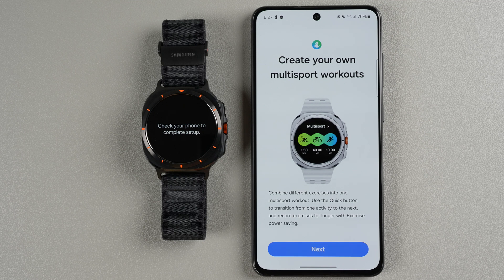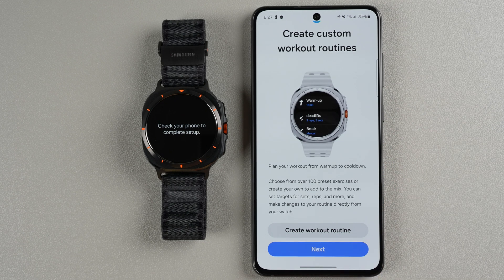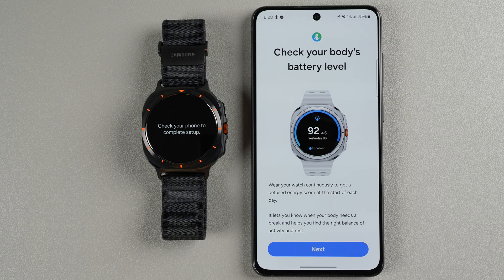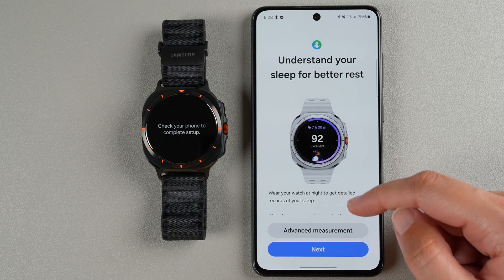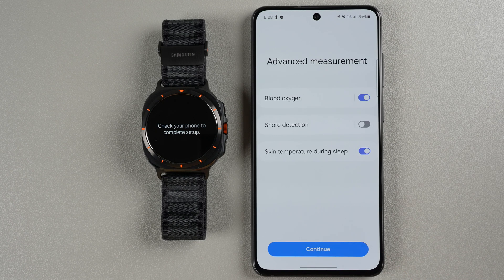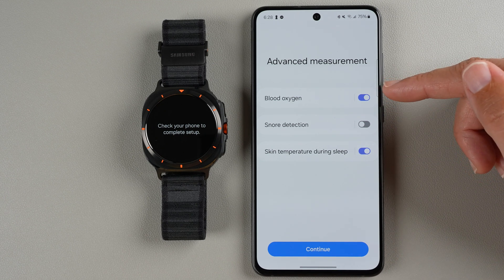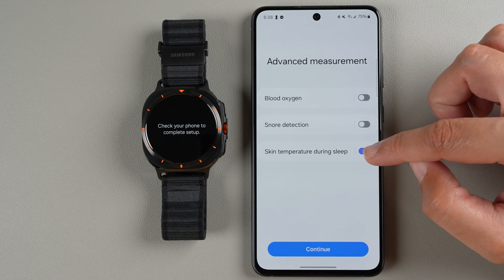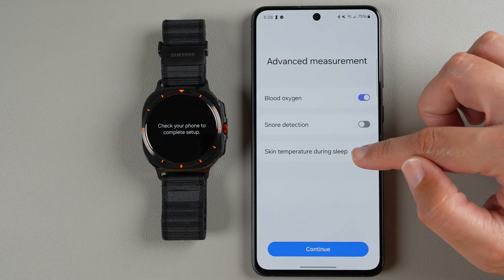It says you can create your own multi-sport workouts — read through that and tap Next. You can also create custom workout routines now or later, then tap Next. You can check your body's battery level — this is just going through some of the newest features. You can also understand your sleep for better rest. Tap on Advanced Measurement to make your selections — by default, blood oxygen and skin temperature are enabled during sleep. If you're not interested, you can disable them to save battery.